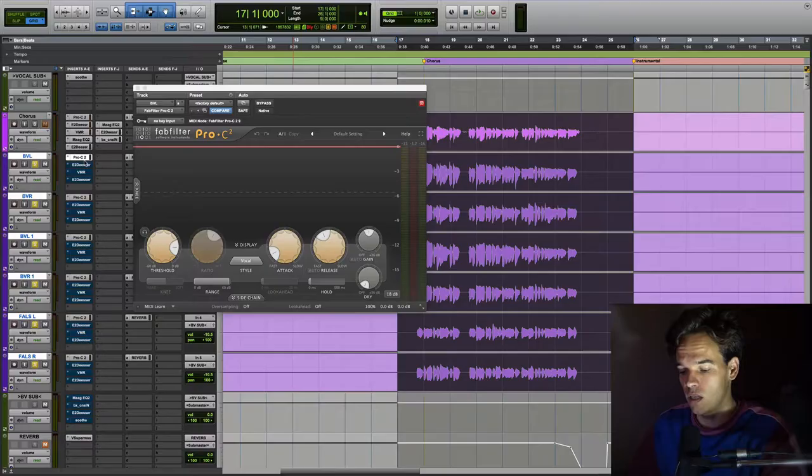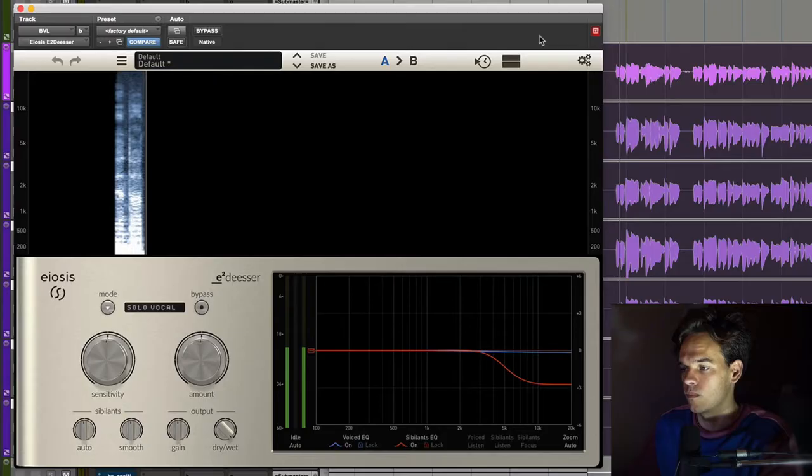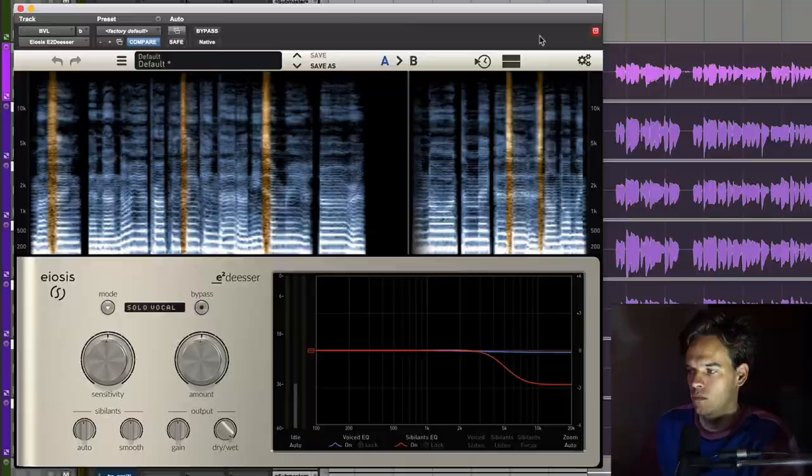What that's doing is just helping clamp it down and keep it really controlled. With these backing vocals, I want them to be a consistent layer of sound rather than actual definition or spoken words. Next is a de-esser. They don't have many S's at all, but the way I like to do it is de-ess beforehand, boost a lot of top end and air, and then de-ess afterwards. I've just got this on 50% and it's probably doing like between 1 and 3 dB. [Demo plays.]